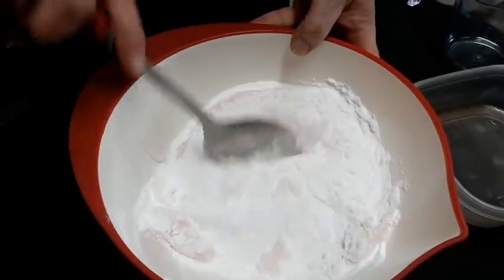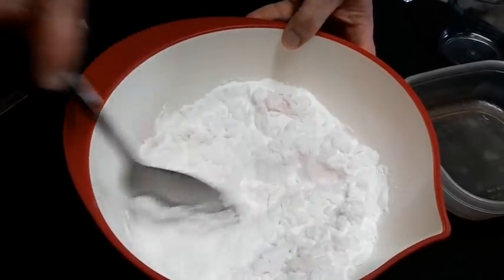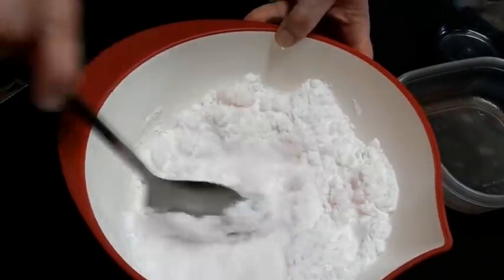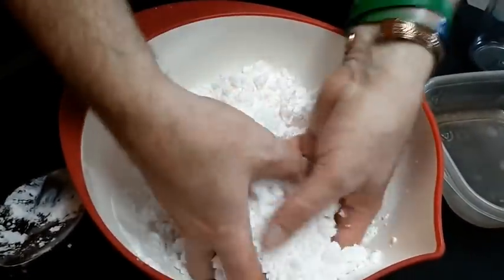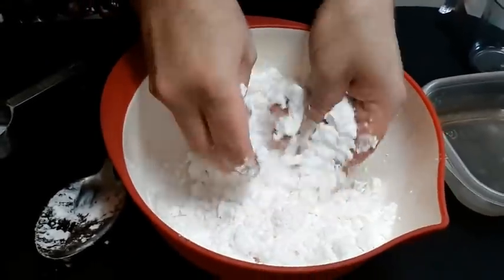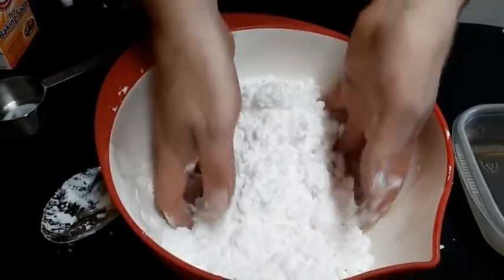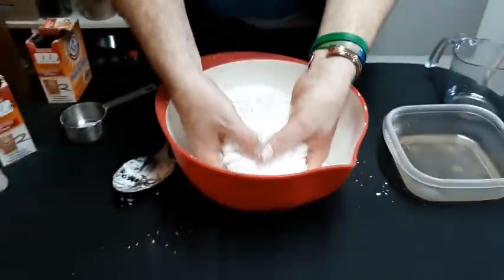A little tip: after you mix all this up, you can pop it in the freezer for about a half hour. It makes it a little more authentic because it's as cold as snow. So we got that mixed up. Now the fun part — we can get our hands in there. As you mix it, you'll realize this is kind of the texture of that kinetic sand. It looks just like snow. This always amazes me every time. Once you start making this, you're going to be addicted because it is super fun.